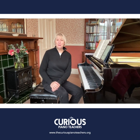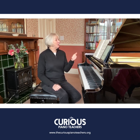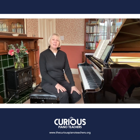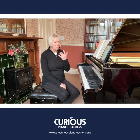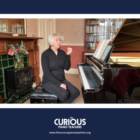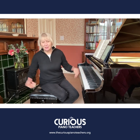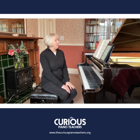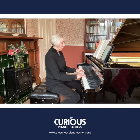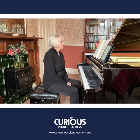Welcome back to this fourth video in our series about Bergmüller's Opus 100 studies. This particular one is number eight, 'La Gracieuse' — with gracefulness — and it's a beautiful one. The focus is on turns, that's the technical purpose behind it. It's in F major, three-four time, and the metronome mark is a hundred, which is really, really fast. I don't feel you can play it gracefully at that speed, so mine is a slower one.